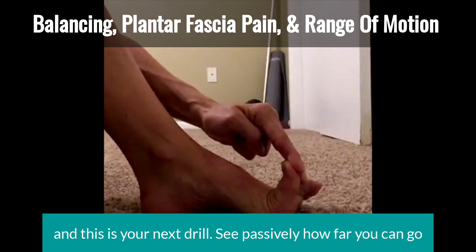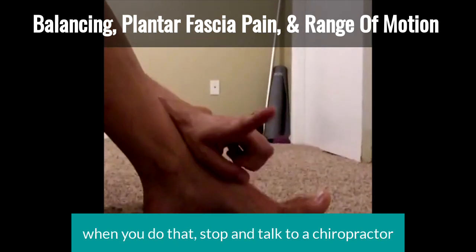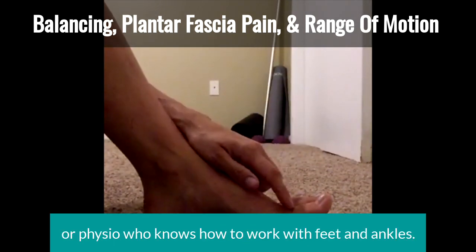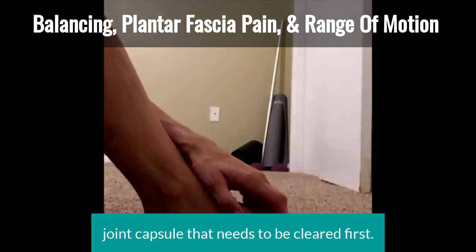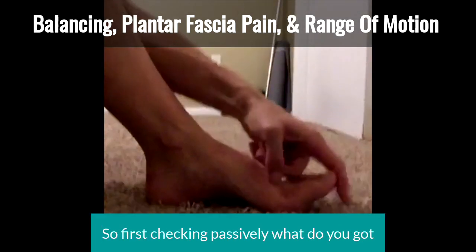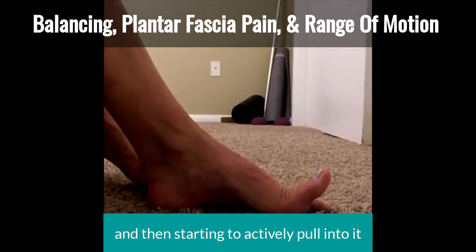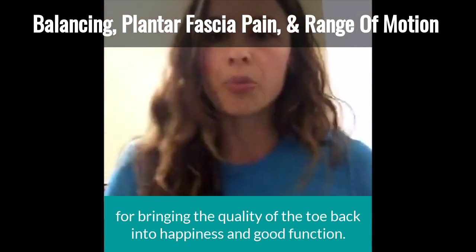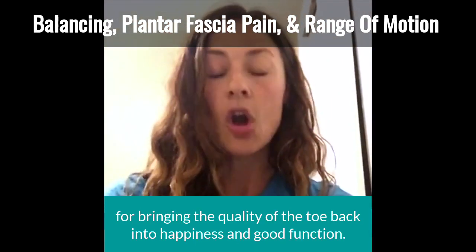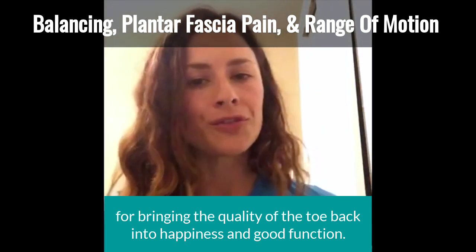See passively how far you can go, and then work to start improving that. If you feel pain here when you do that, stop and talk to a chiropractor or physio who knows how to work with feet and ankles — there may be some stuff in the joint capsule that needs to be cleared first. So first, check passively what you've got, and then start to actively pull into it. That is a great first start for bringing the quality of the toe back into happiness and good function.